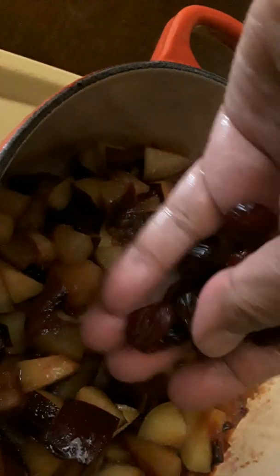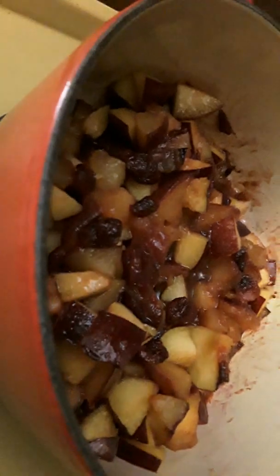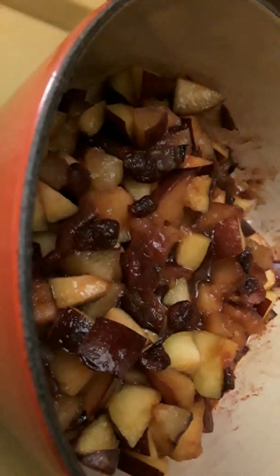We are going to put one tablespoon of dried cranberries that I washed and drained.